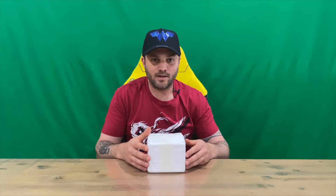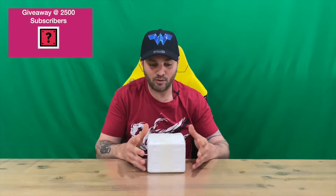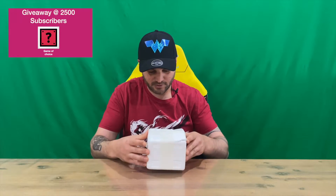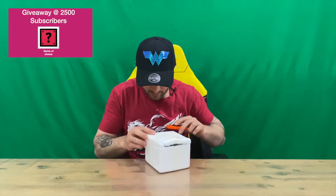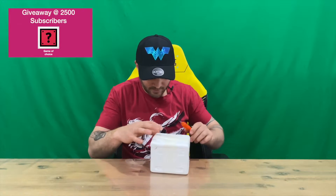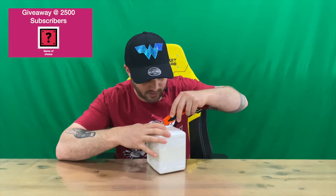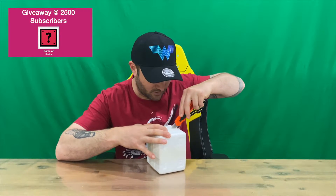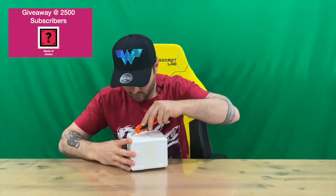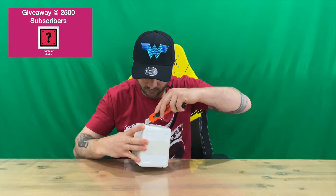Hi guys, welcome back to the channel. Today I'm going to be unboxing the Sky 6 coffee mug, so we'll get straight into it. As you can see, it comes delivered in a plain, boring polystyrene box, so nothing too exciting to look at. We'll just cut the tape off and pull it out for a closer look. Do let us know down in the comments what you think, and if you haven't already, do subscribe to the channel.